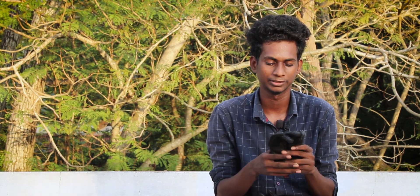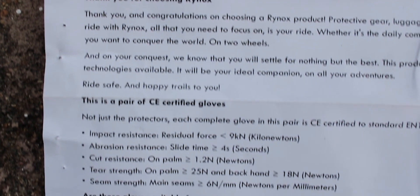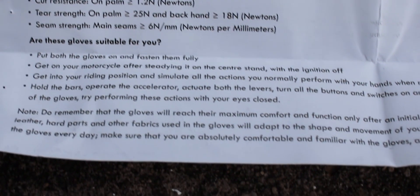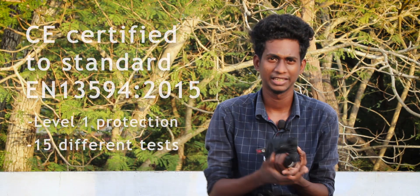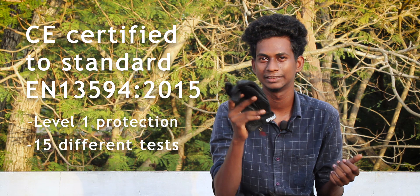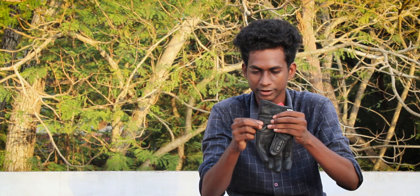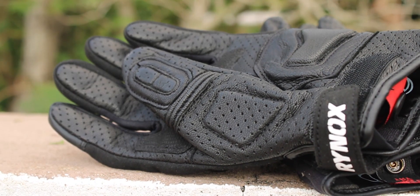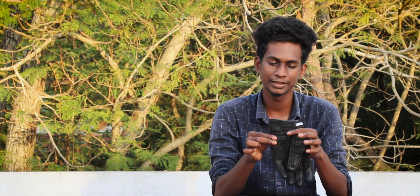We have touch sensitivity and CE level protection. This is a CE-level standard used in the European market, so this product is safety certified. We also have plastic material, leather, and padding, so we can ride comfortably. The palm protection is very thick.